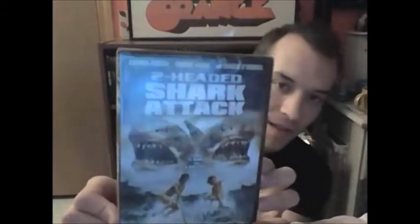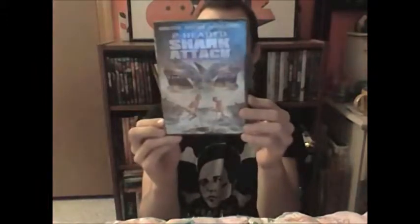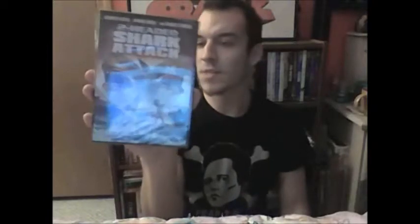Here's one from the Asylum called Two-Headed Shark. I just read the top of it and it says Carmen Electra is in it, which is pretty cool. I'm guessing this is pretty much about a two-headed shark. It has Brooke Hogan in it, so I might trade it to my uncle for something. This is one I didn't really want — it looks kind of stupid, it reminds me of Sharknado. But Brooke Hogan, Hulk Hogan's daughter, is in it, so he's a big fan. Might be able to get a Mario Bava film or something from him.